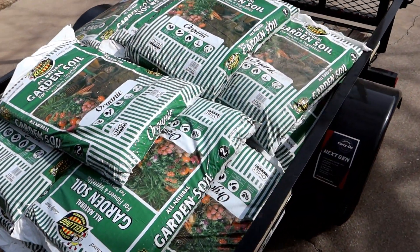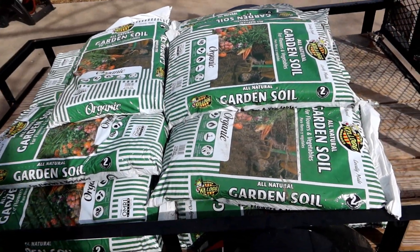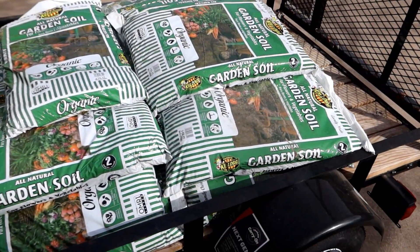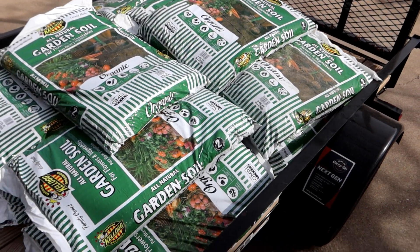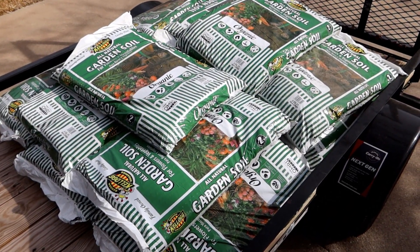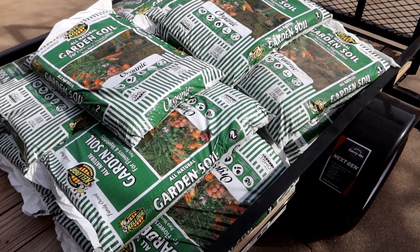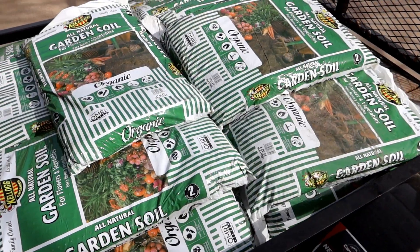That would have taken at least four trips in the car — got it home in one trip. It was really convenient. I just brought one of them up to the cashier, said I want to get 20 of them, and asked if someone could forklift them out. They just hauled them out on a pallet, threw them onto the back of the trailer, and off I went. This was even easier than I was expecting.